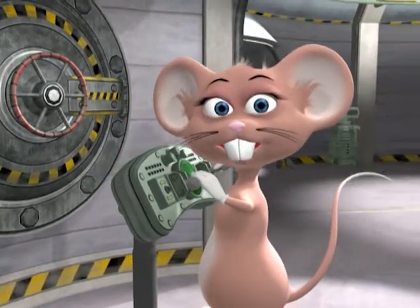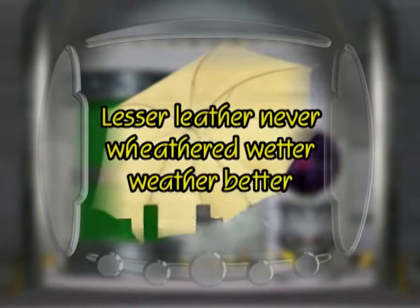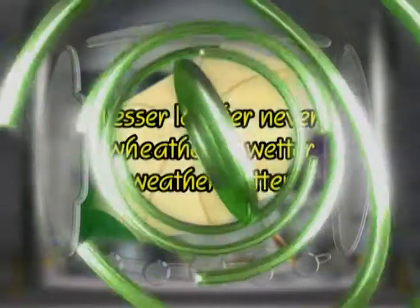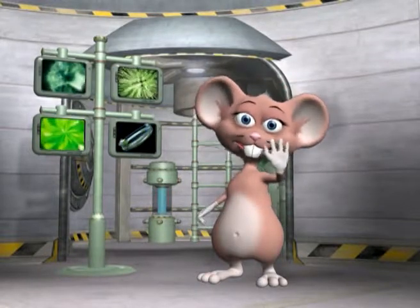Test your skills with today's tongue twister: Lesser leather never withered wetter wither bitter. Lesser leather never withered wetter wither bitter. And that's what science experiments are all about. See you next time!